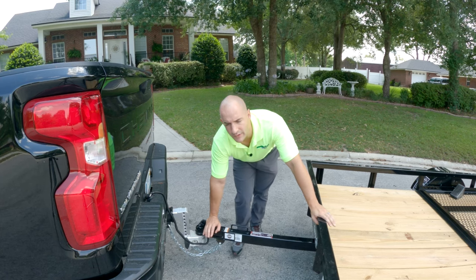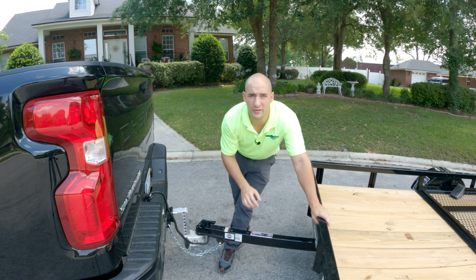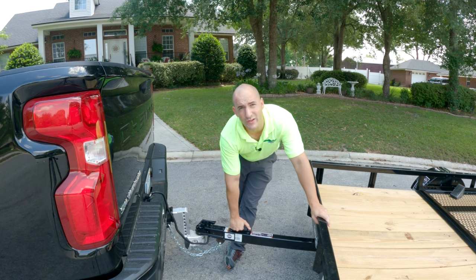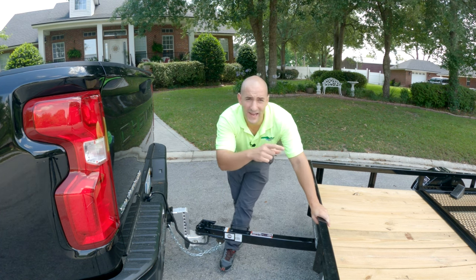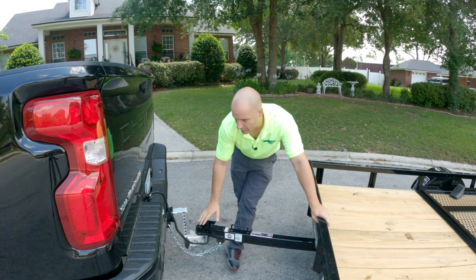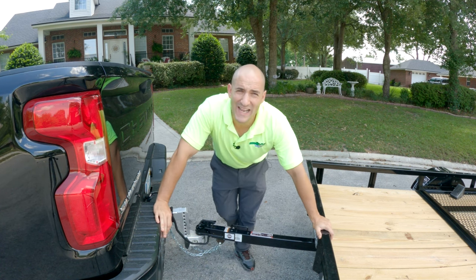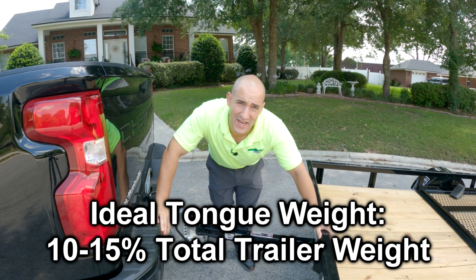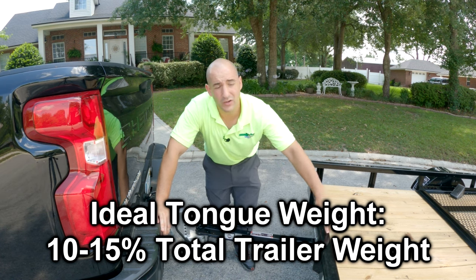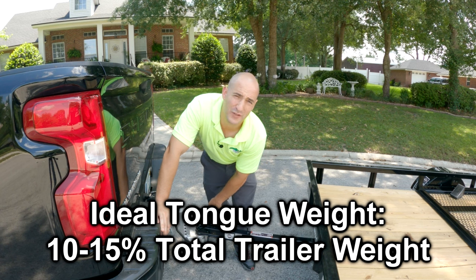What is tongue weight? Think of it this way. You've got two wheels that carry most of the load of the trailer, but then you've also got where it connects to the truck. The wheels don't take up all of the weight — some of it is transferred to the tongue. In a perfect world, you're going to have 10 to 15 percent of whatever you're towing — cargo and trailer — converted to tongue weight.